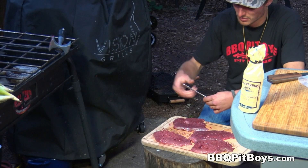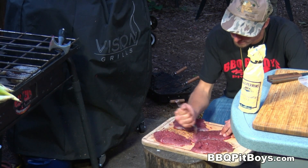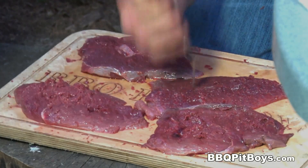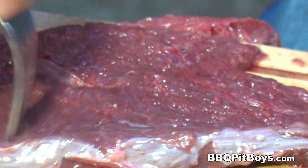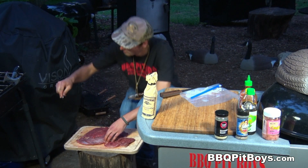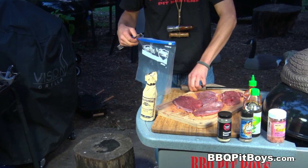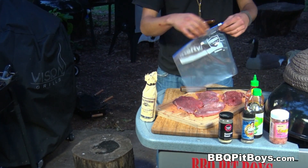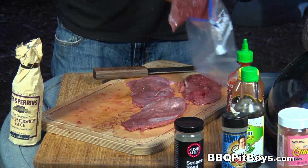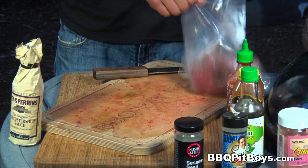They've been pounded out. Now you wanna fork them — this will help break down the fibers and again will help tenderize. These breasts have been forked. Now for the marinade — you could use your favorite meat marinade, pull something off the shelf or make your own. But we're gonna show you one of our marinades; it's real good, and we'll list all the ingredients on our website.